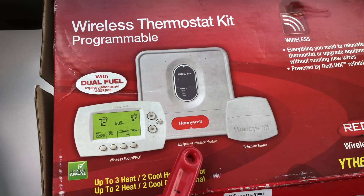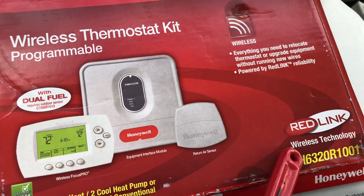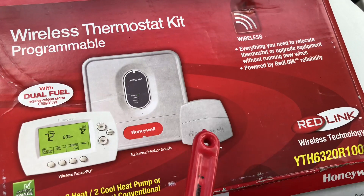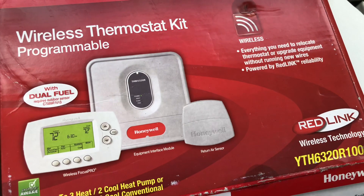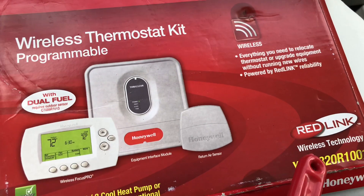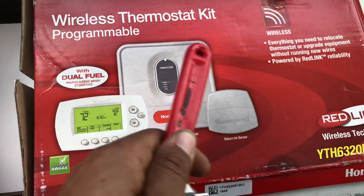The way this works is through Redlink, which is Honeywell's wireless frequency that communicates between wireless devices. The first thing you do is buy a thermostat that has Redlink — it'll say it on the box.